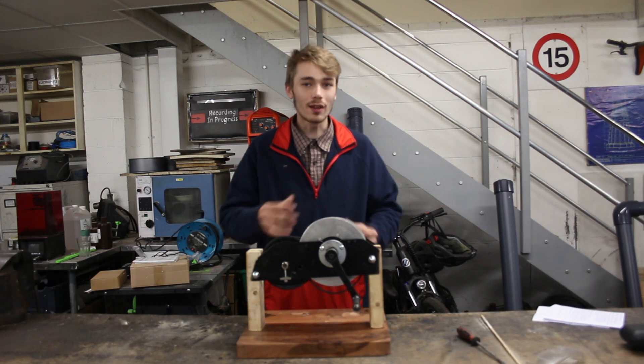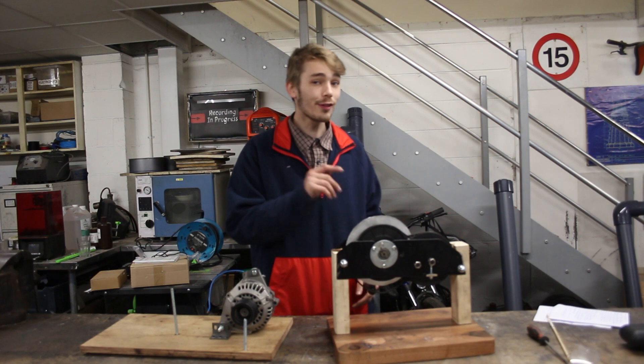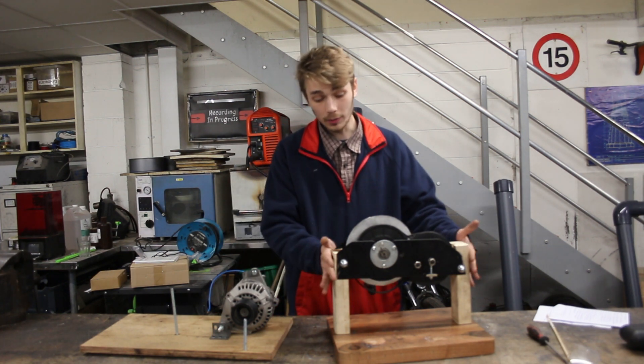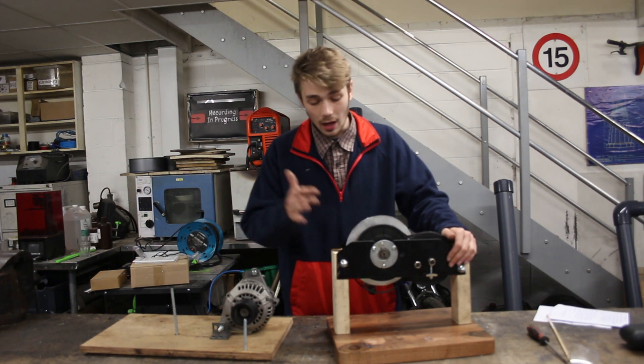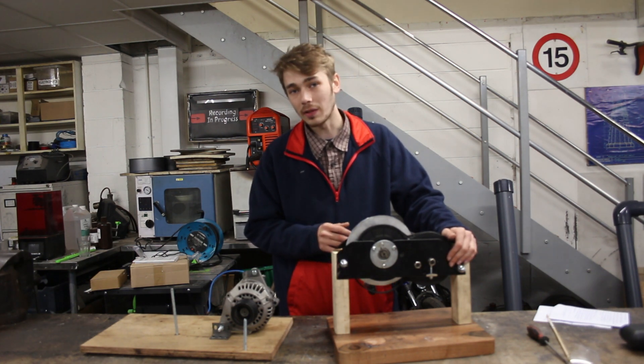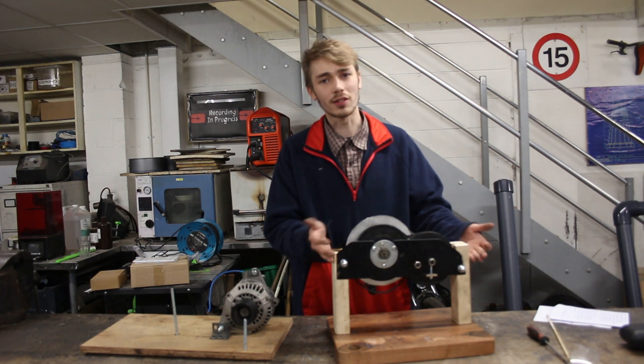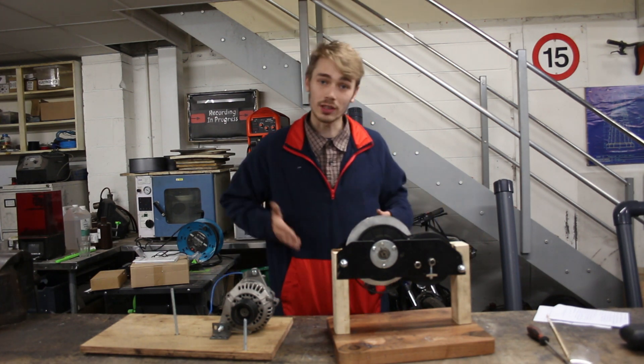So let's start thinking about how we're going to mount this. One thing I forgot to mention is these pieces right here that are holding up the whole hand crank system — I actually had to make these a little bit longer. In the original video they were about this big, but I sort of doubled the size just to make sure the alternator is actually going to fit underneath.